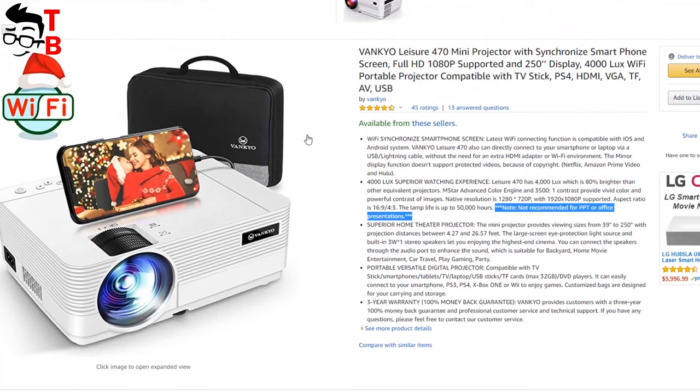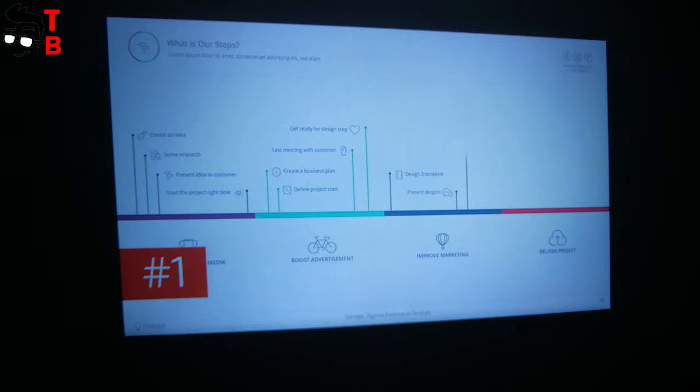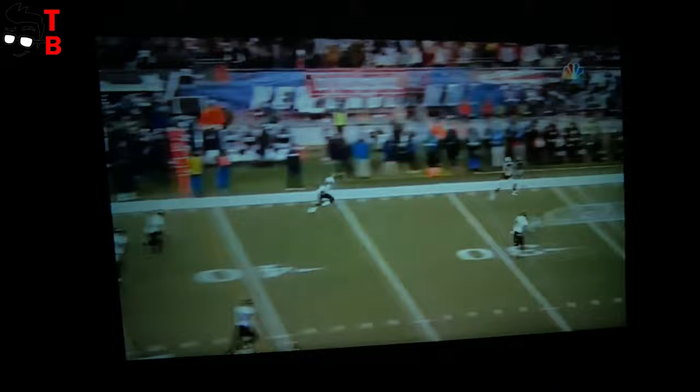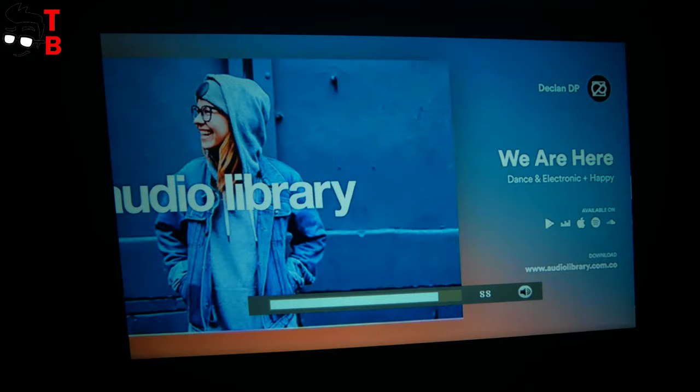By the way, I found information on Amazon that this projector is not recommended for office presentations. I think this is because the image is not very good in a room with light. However, if you turn off the light, the image for a presentation is decent. Vankyo Leisure 470 has a built-in 3W speaker. The sound is very loud and pretty good quality. In my opinion, the built-in speaker is good for home theater.